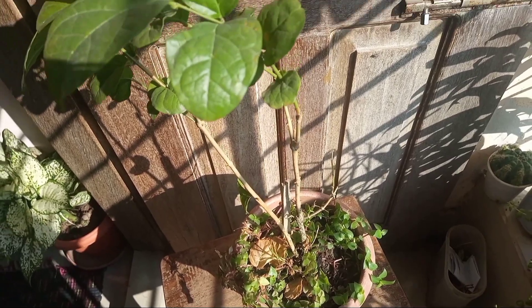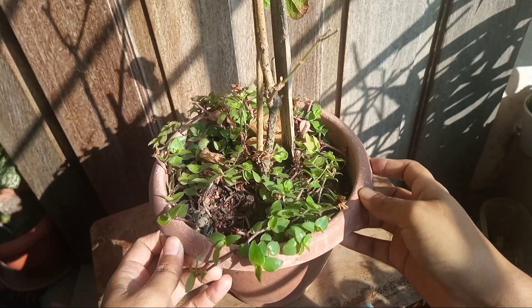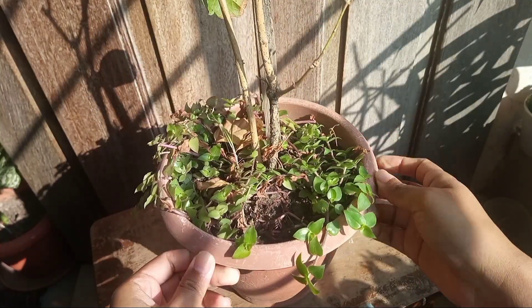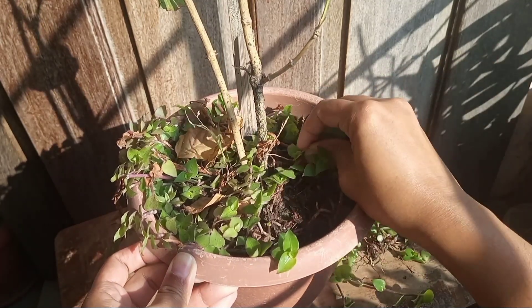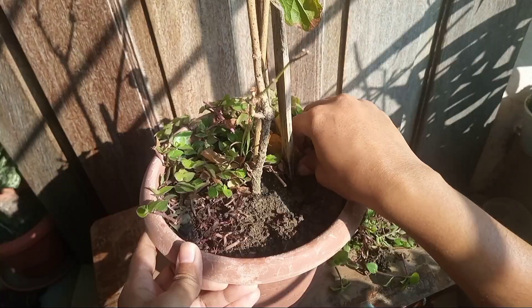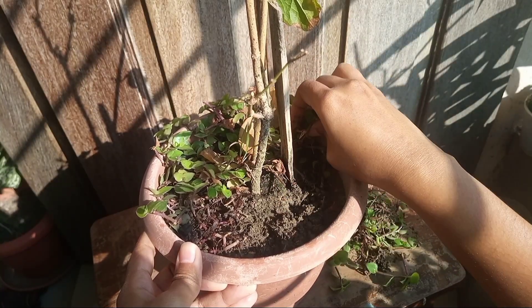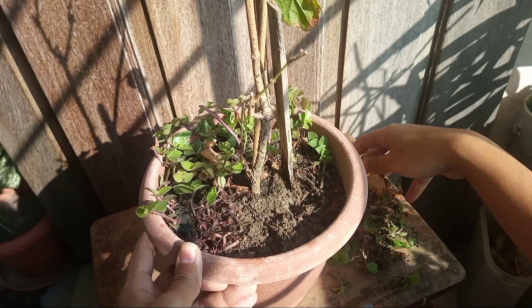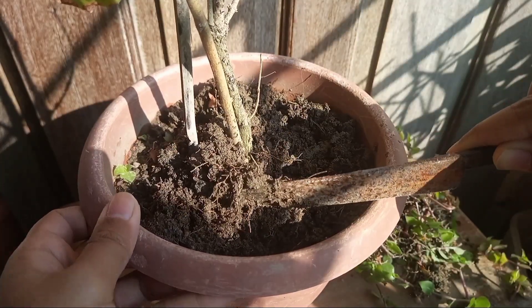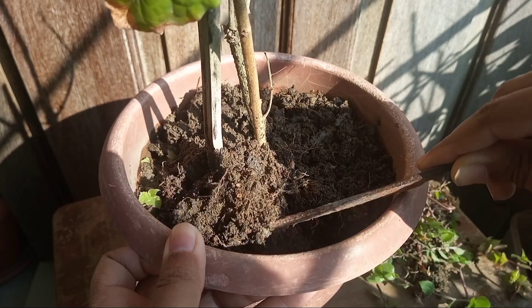Weeds also need to be cleaned. You can see the base of this plant is covered with turtle vines. Though turtle vines work as a living mulch, they also absorb nutrients and water which can disturb other plants' growth. So I'm going to remove these unwanted plants, trying to pull them out with the roots. After cleaning, you can loosen the soil to increase aeration.